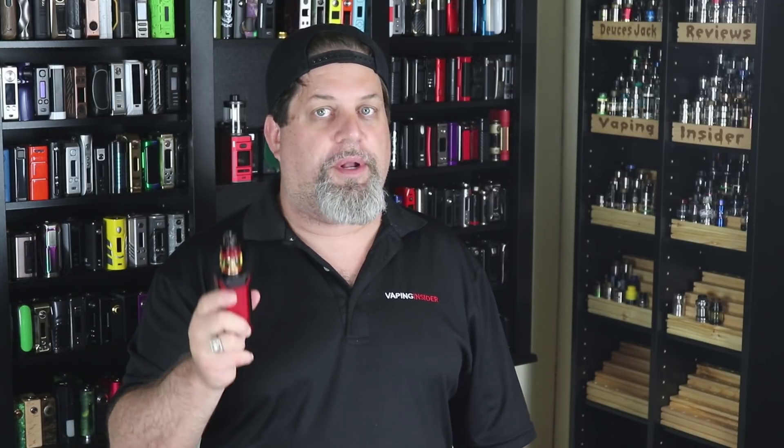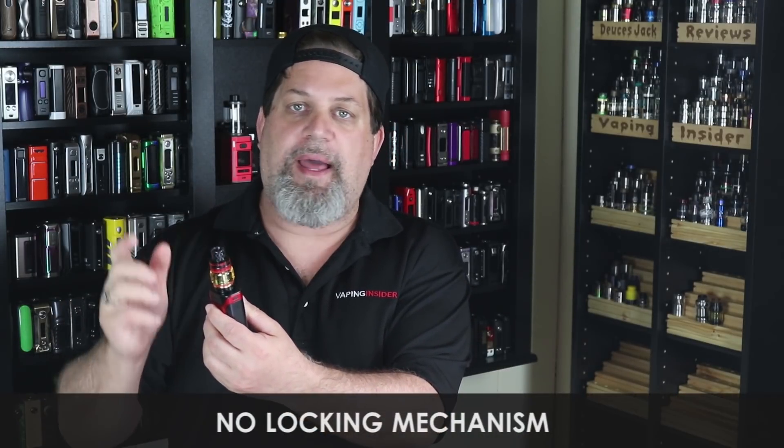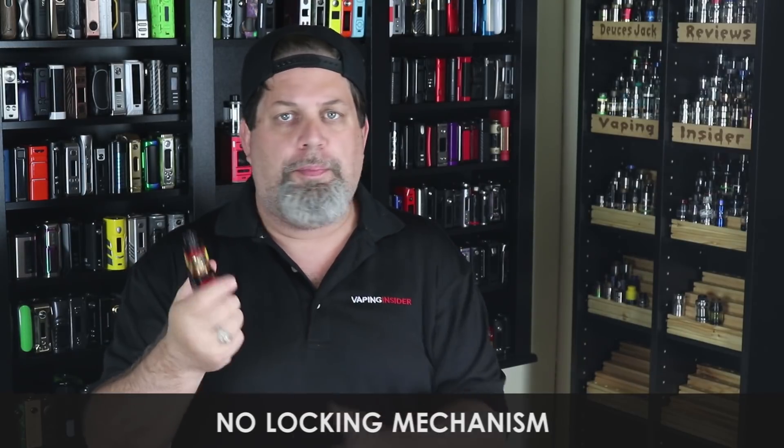Third con: no coil material listed on the coil. Tank manufacturers need to figure this out — we want to know what material we're vaping on. How hard is it to put the coil material on the coil itself? Fourth con: no locking mechanism on the slider. As I showed you down low, if you put this in a jacket pocket it gets jiggled around, that top cap will open, and you'll have juice all over your pocket. Sliders need a locking system.